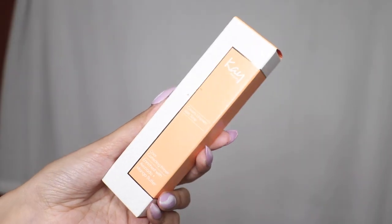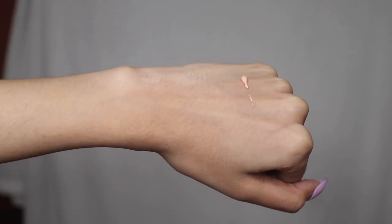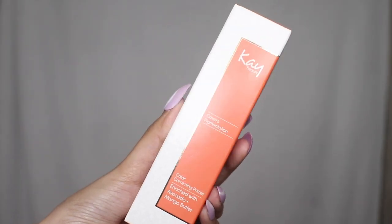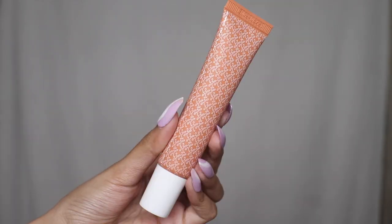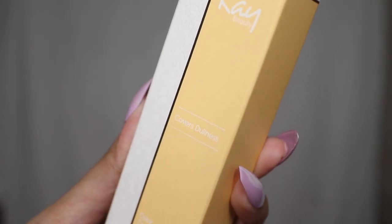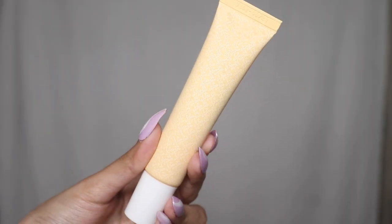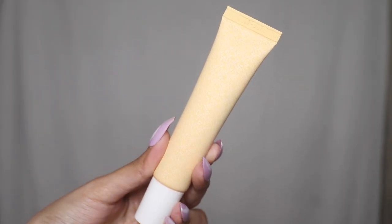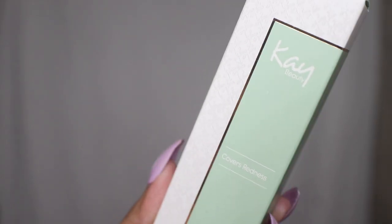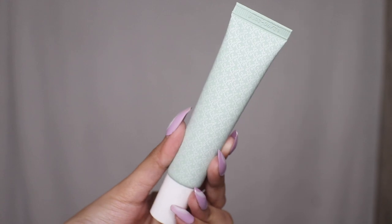You can apply the peach one on your under eyes, under your nose, and on your dark spots. This is how it looks — it's color coordinated, which is really nice. You get a box like this, and once you remove the products you get a tube which is also color coordinated and looks really cute — very pastel.